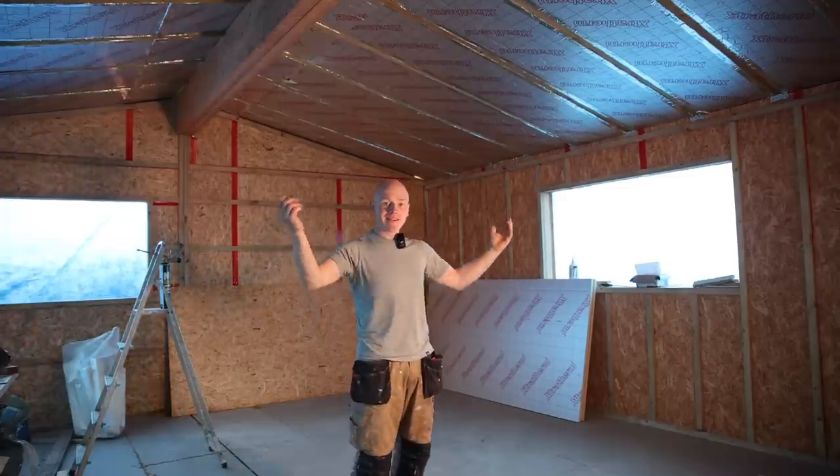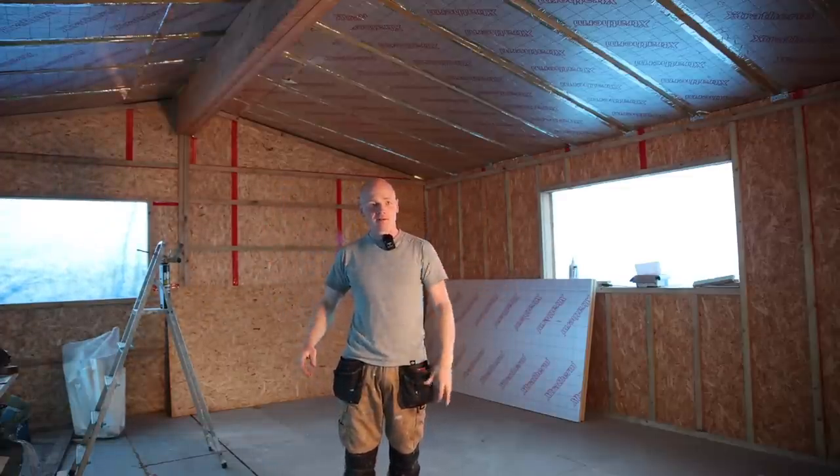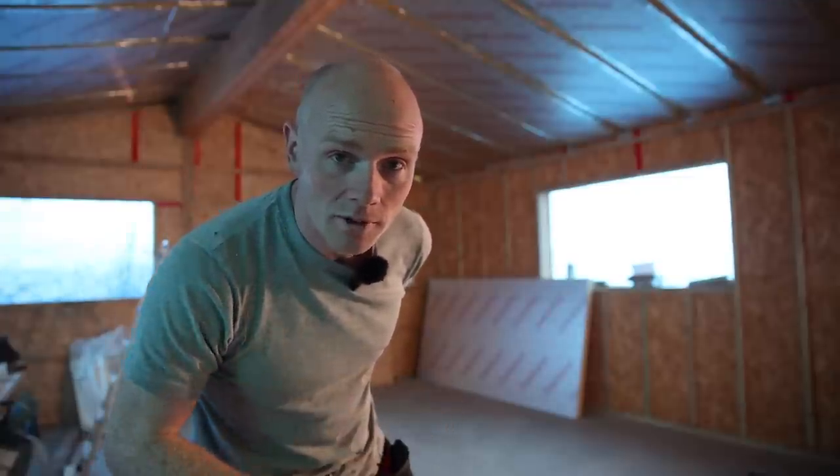Today we are gonna be looking at getting the next layer of insulation on, getting ready for ceilings. We've got plasterboard arrived now. First up, a quick explainer on what I'm gonna do and why I'm gonna do it.